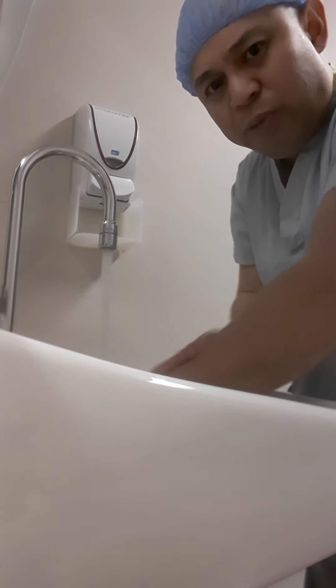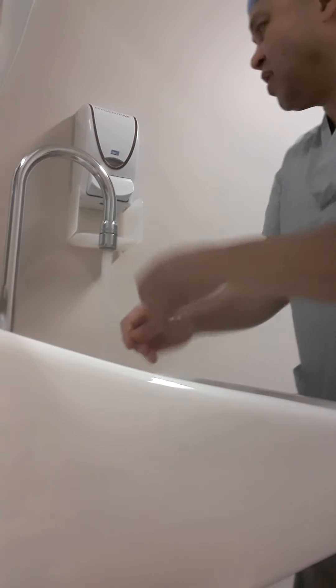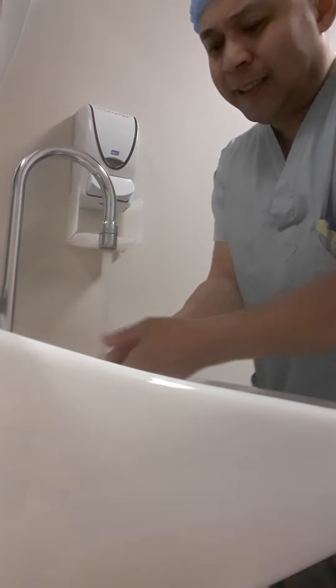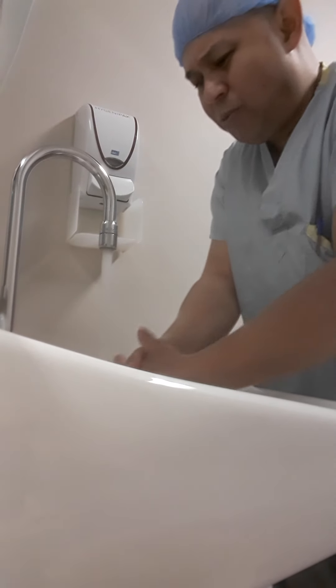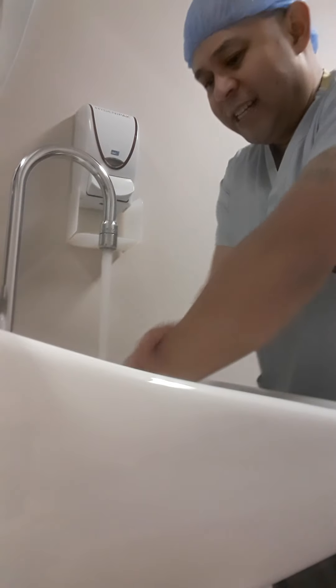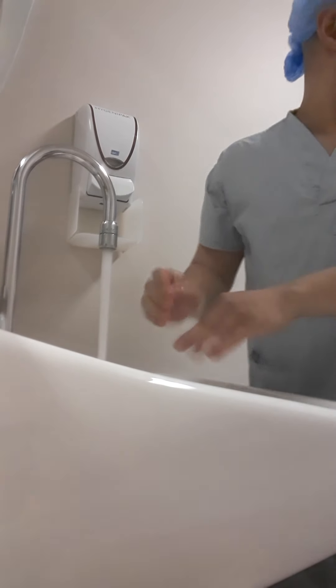After you wash, you have to wash your hands for more than 20 seconds, guys. Don't rush it — just wait for a bit. And we're good to go.